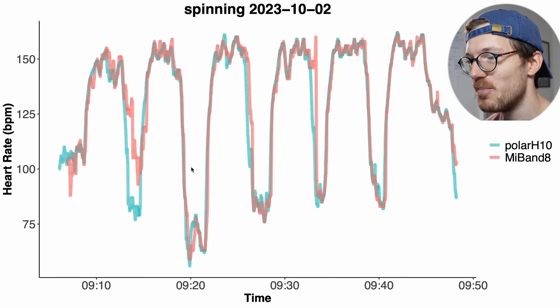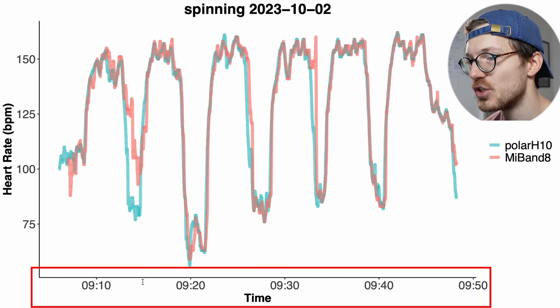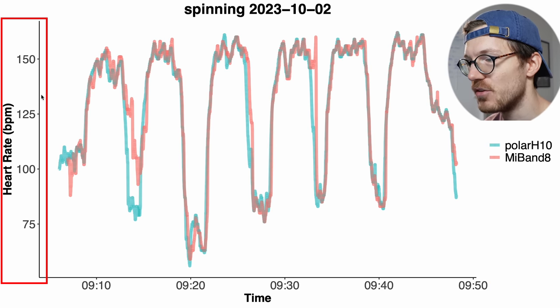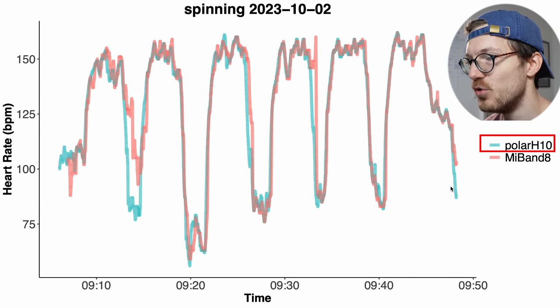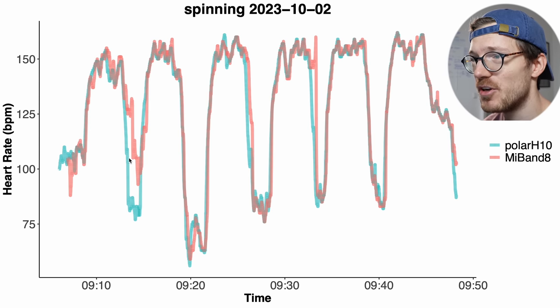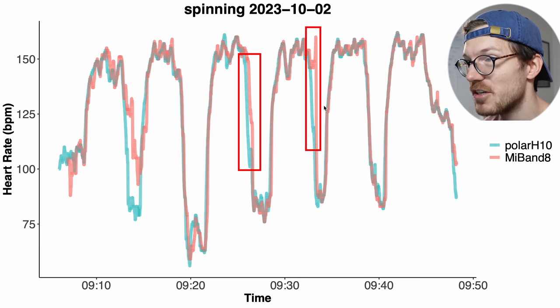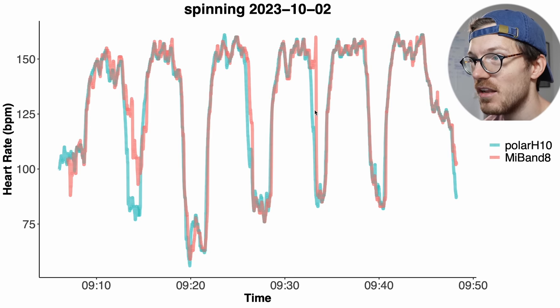Here we have the first example interval spinning session where we see a decent agreement between the Mi Band 8 and the ECG chest strap. Along the horizontal axis is the time and my heart rate is along the vertical axis — in blue-green my heart rate according to the Polar H10 ECG chest strap and in red my heart rate according to the Mi Band 8. Generally the patterns are pretty similar, though the Mi Band 8 does struggle sometimes detecting the decrease in my heart rate. During this first interval it didn't fully detect a dip, and there was also a slight delay in detecting that decrease.